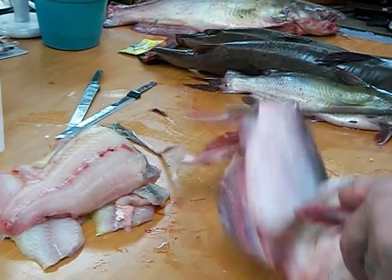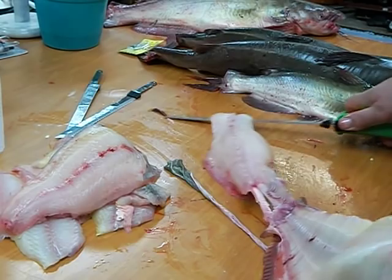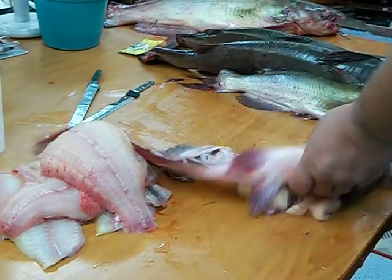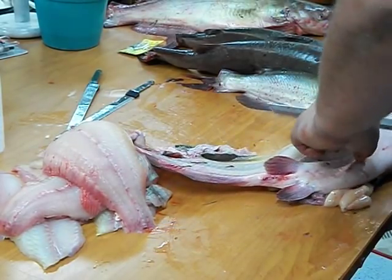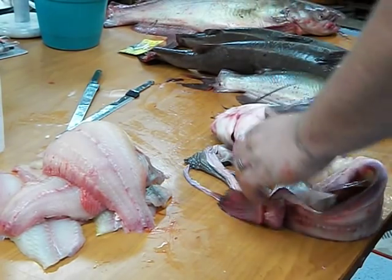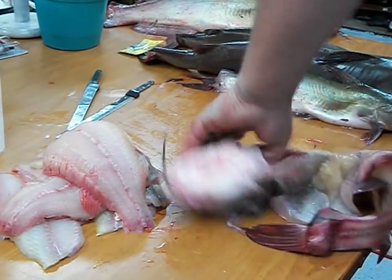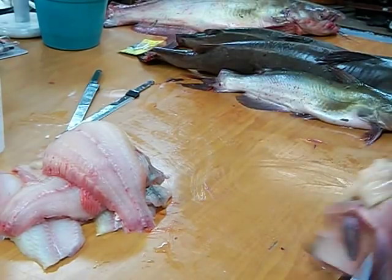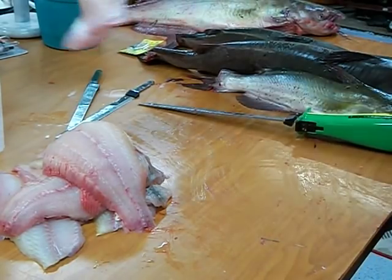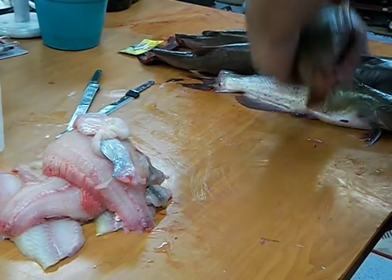A lot of fish, these things can be a real time saver, and I clean quite a few. Once you get the hang of it, you just got to start slow and get the hang of it. Once you do, it's pretty easy. Some guys don't take the belly meat out — I do. That's entirely up to you, whether you want to take it out or not.